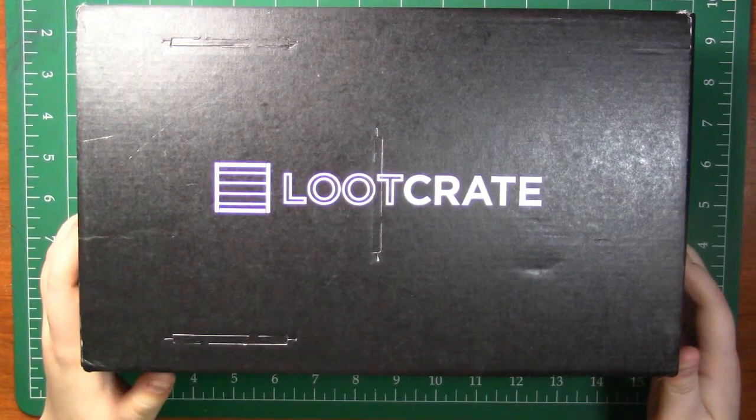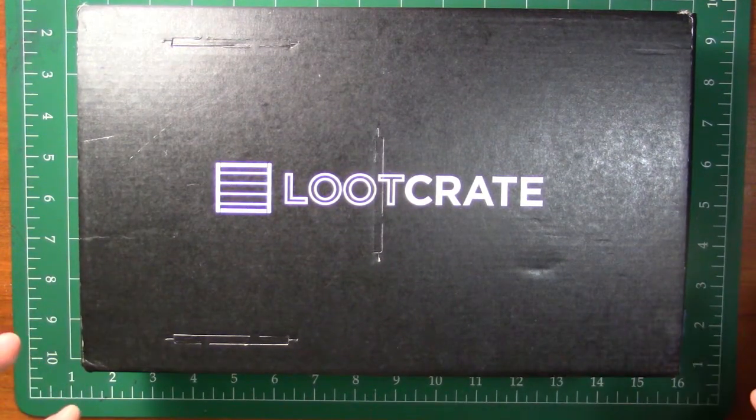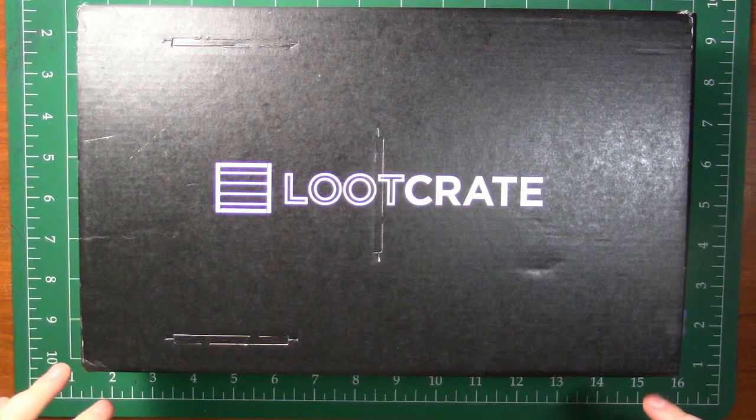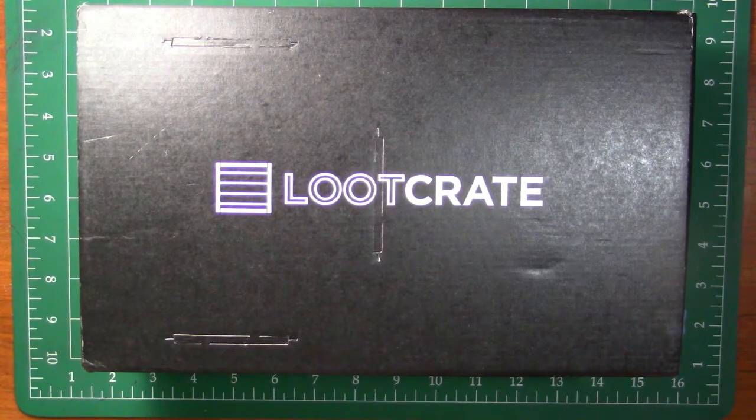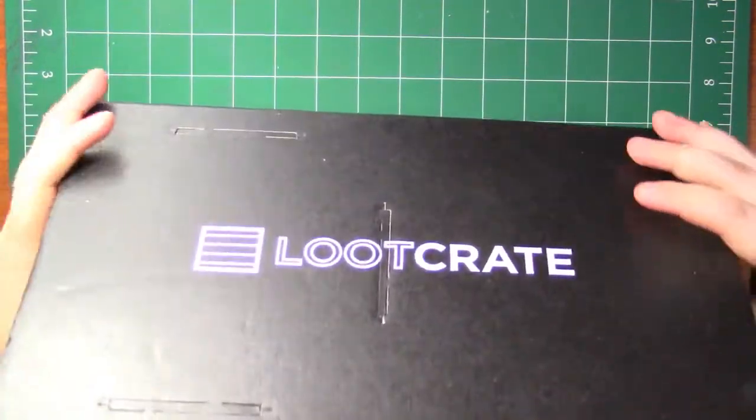I want to go ahead, just for transparency's sake, say that my husband actually opened this but I was not in the room. I have no idea what's in here. He did open this, so if things look opened, it wasn't me. I have no idea what's in this box. So let's go ahead and open it!